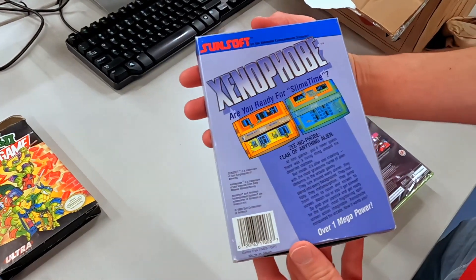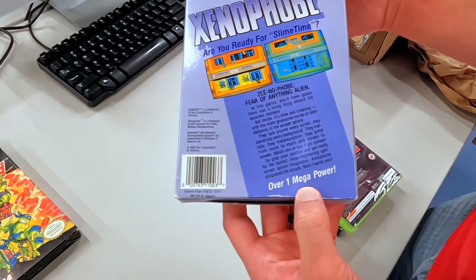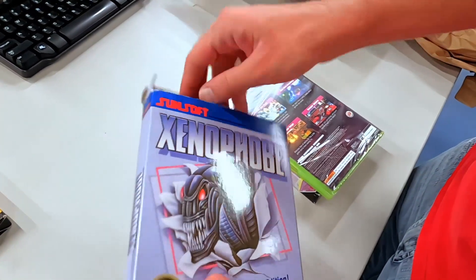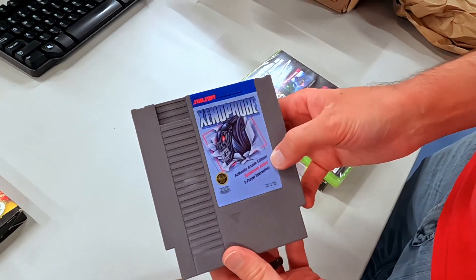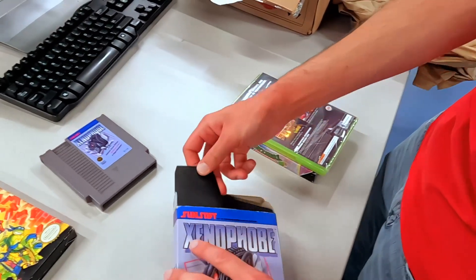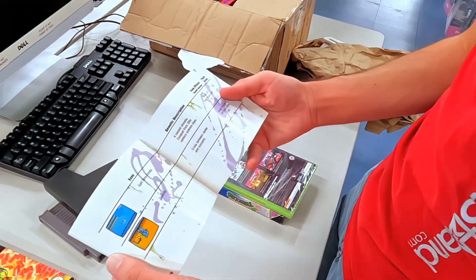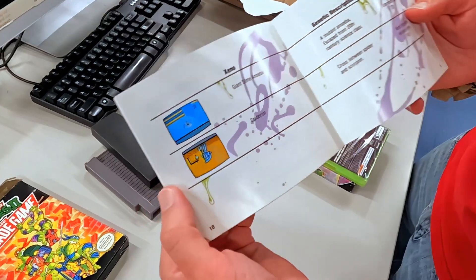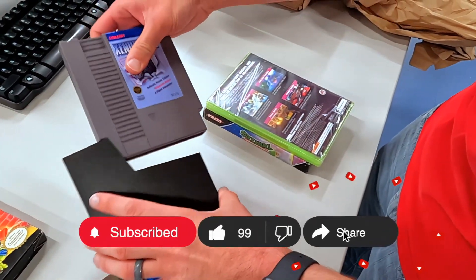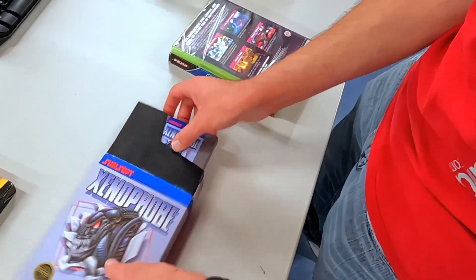Xenophobe — I guess this isn't associated with Alien, I always think that it was. Slime Time, I don't know, I've never played this. It looks pretty interesting actually. One Mega Power — check your units, check your computers when you get home, how many Mega Powers do you have? Split screen action? Really? On the Nintendo? I didn't know there was split screen on the Nintendo. Even Grand Theft Auto San Andreas doesn't have split screen, but Xenophobe on the Nintendo — you heard it here first. You want to play two-player split screen on your 20-inch CRT? You're going to see two screens about that big. Pretty cool, might be worth checking out. I've always seen that game but never played it myself — probably pretty good, but never really heard much about it. Sometimes it's a gem, sometimes it's just what it is.